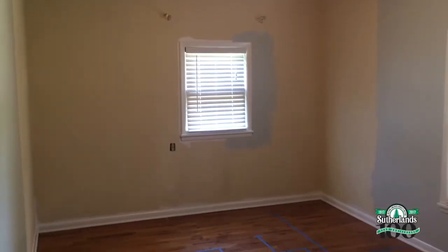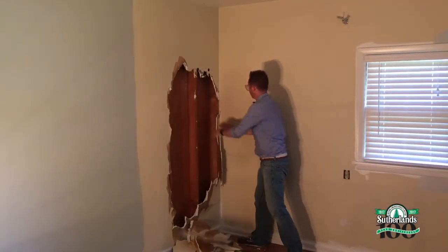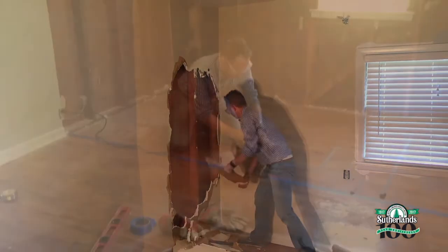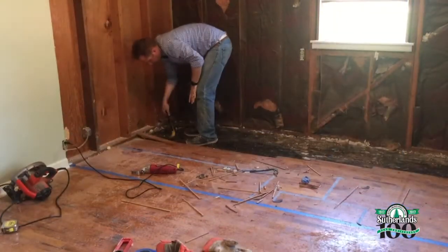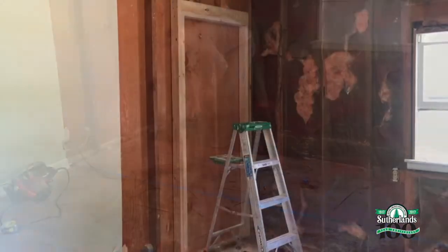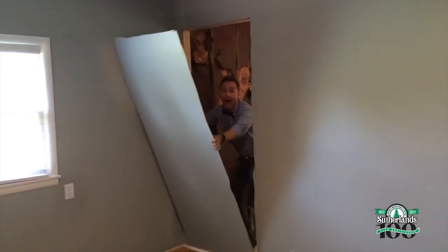To create this master bathroom, I'm taking five feet away from one side of this large guest bedroom. First up, demolition. I'll need to take up the existing floor and subfloor to make room for the new plumbing. I framed up the new doorway to the master bedroom and I'll cut the opening for the new door.